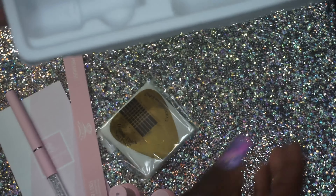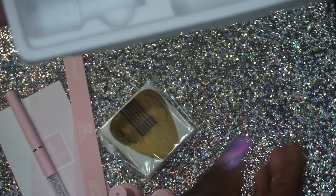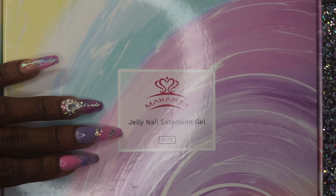And then of course you get your prep, your base coat, and your top coat. Here are the colors — just a nice simple swatch. I'll try and put the numbers on screen, but you can get a feel for what the colors actually look like. They're just really pastel, Easter-y kind of colors.